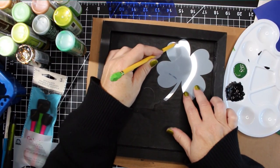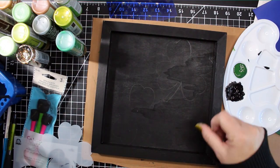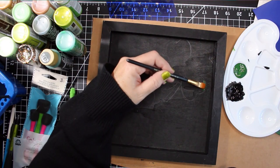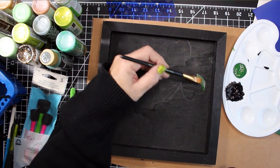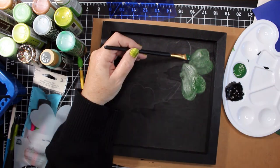Once the black paint was dry, I used the shamrock stencil to outline two large shamrocks onto the tray in opposite corners. I painted them in with dark and light green. I used a dark thicket green and a green called Scottish Highland.